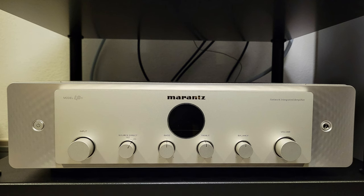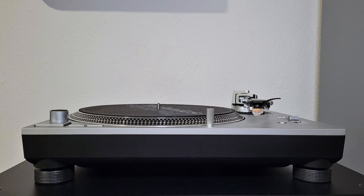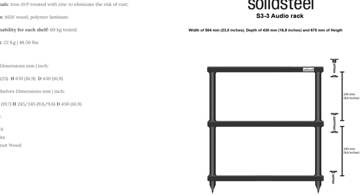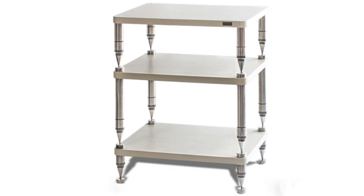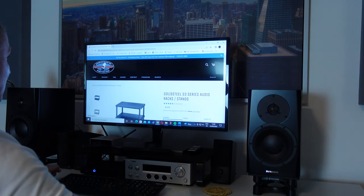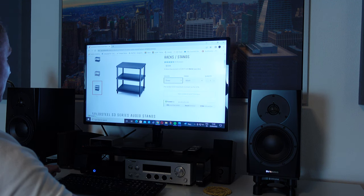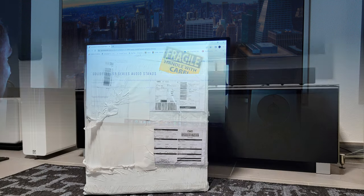For my stereo setup — which consists of a Marantz Model 40N, a Marantz CD60, and an SL12 turntable — I chose the Solid Steel S3-3. The S3-3 belongs to the entry-level S-Series from Solid Steel, and in contrast to their high-end Hyperspike models, all levels of the S-Series are screwed together. This particular model, which is Solid Steel's absolute best-seller, has 3 shelves and retails for just under $600.